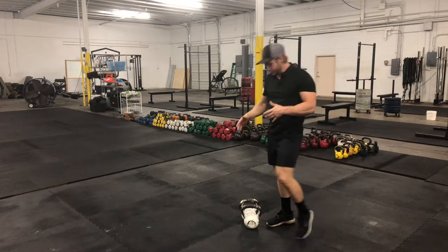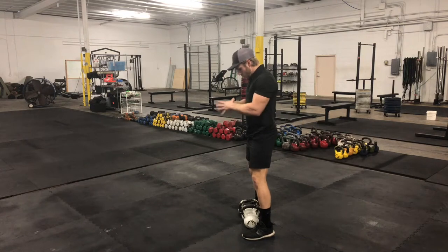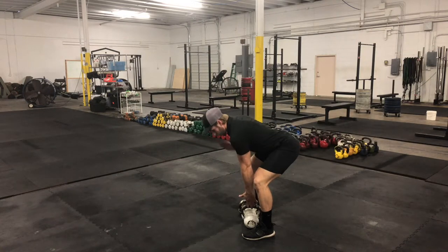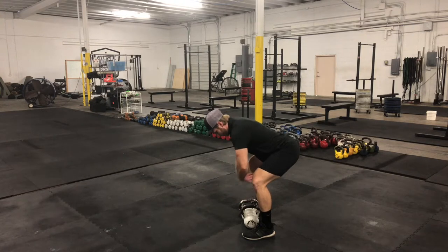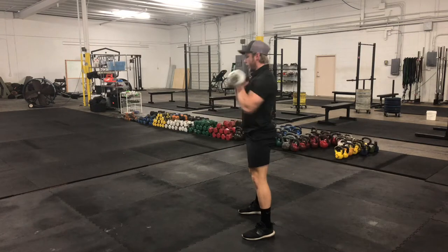All you need for it is a pair of kettlebells. You're going to start out by doing a clean with both kettlebells. Hinge over and get into that good flat back form. When using two kettlebells, I like to keep my thumbs facing forward — I don't like to go thumb to bum because they get twisted up with two kettlebells. So from here, nice flat back, clean the weight up into the front rack position.